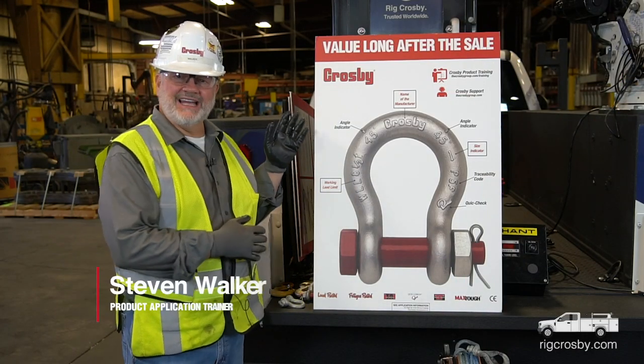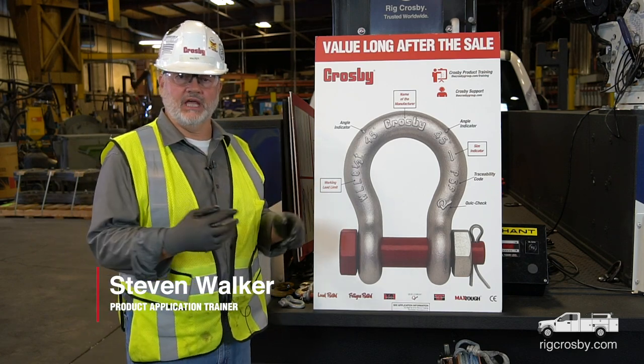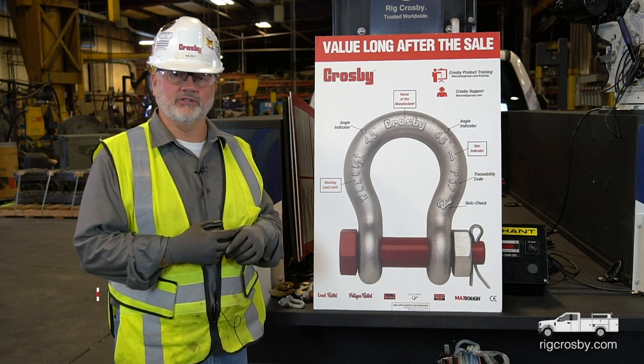This brings us to the shackle identification portion. I'm going to go through three different products today: shackles, hooks, and clips, and the required markings on those.